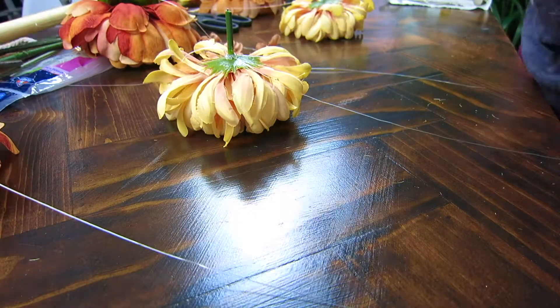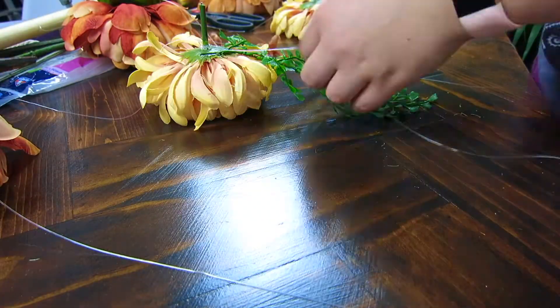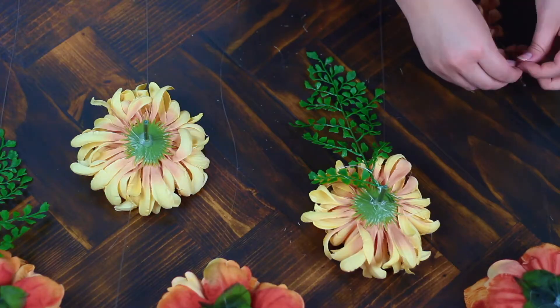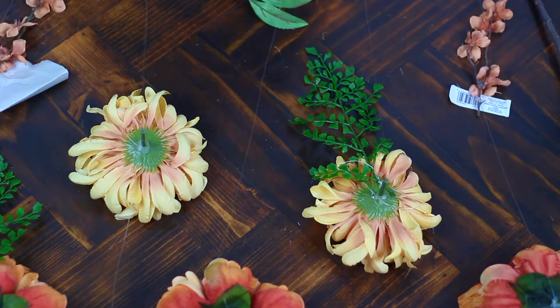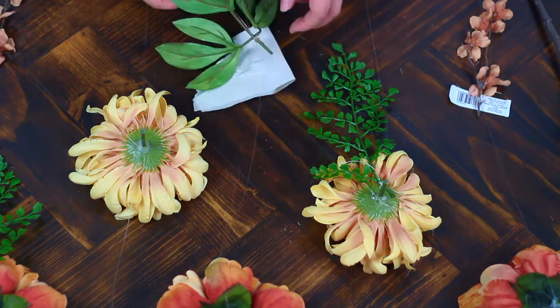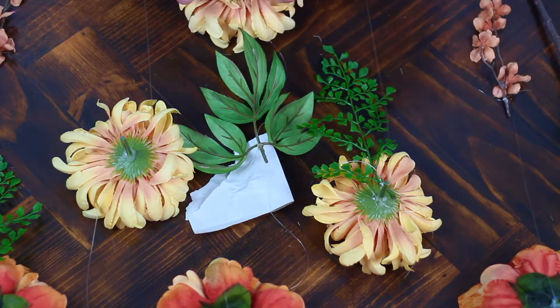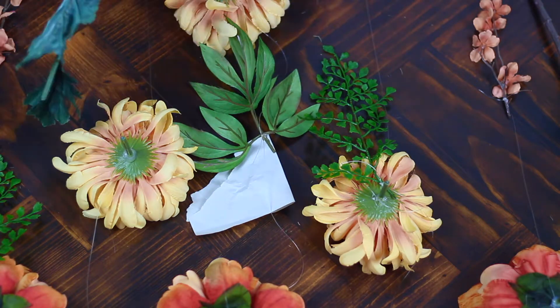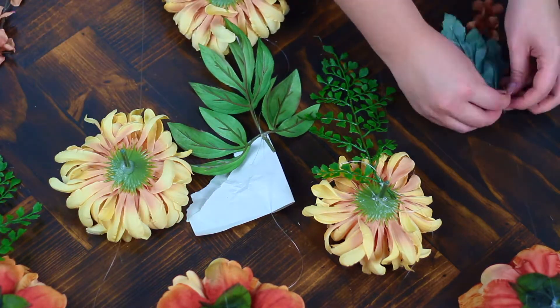After I had the larger flowers on, it was a lot easier to know where to put the smaller pieces and where to break up the bigger flowers with smaller ones and with some leaves. I actually ended up just cutting off some of the leaves from the big flowers and putting those on the strings as well. I really like how it turned out. I'm loving how the smaller flowers look with the bigger flowers, and all of the colors go really well with each other.